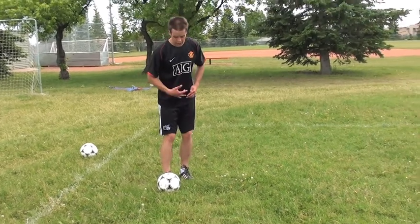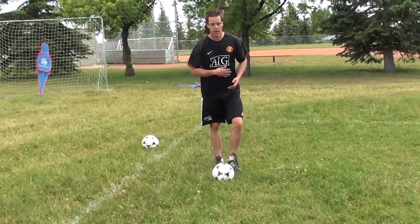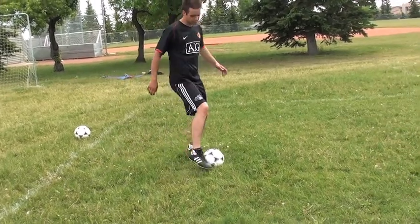Basically all it is is an outside touch followed by an inside touch. The big thing is you want to make it into one fluid motion. So I'm going to push outside, cut it back inside.